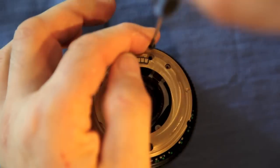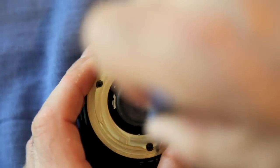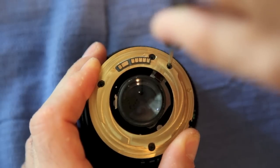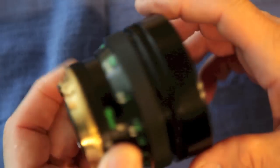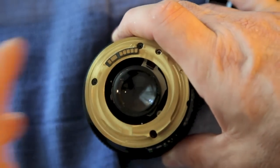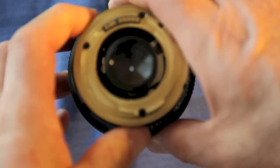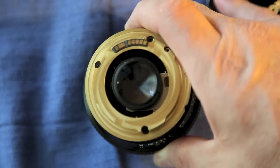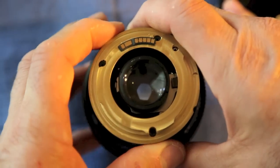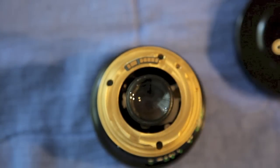Now I'm just installing the screws, snugging them until I get them all in, then going around and slightly tightening them. And there you go — now we have full manual aperture control. That's all there is to it. Enjoy.